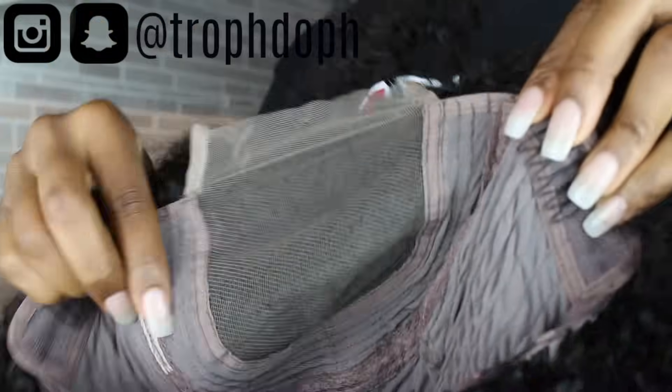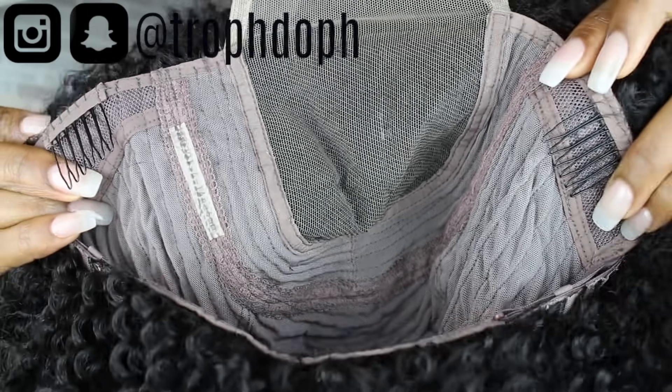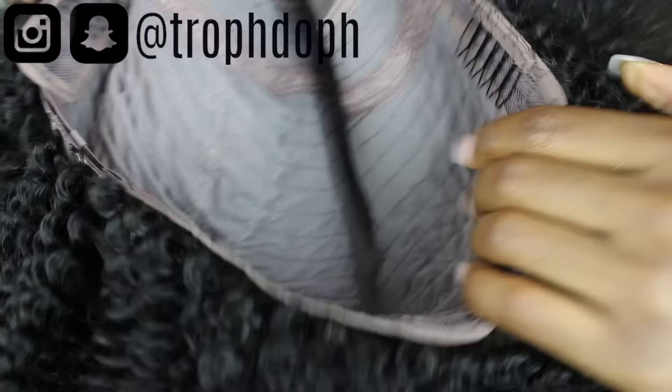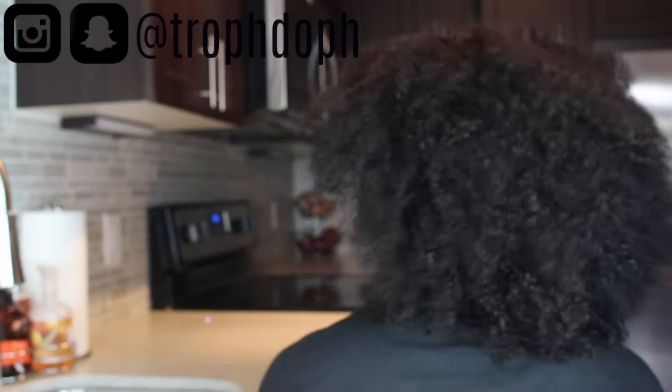The wig comes with three clips already installed — two on the side and one at the back. Most of the cap is wefted and then there's a small piece which is laced at the front. It also has an adjustable band. This is what the wig looks like fresh out of the box.